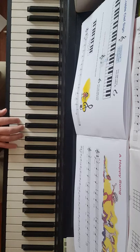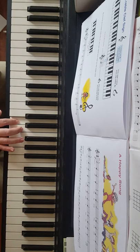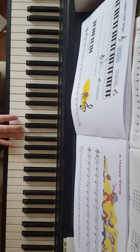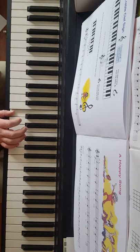The second line starts on G with the fifth finger: G, F, E, D. We go back up to E, back down to D, back up to E, F, G, F, E, D, C — whole note. So I'm going to play the entire thing through slowly.